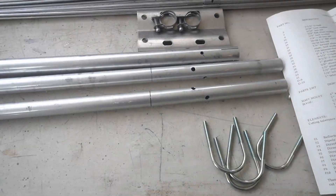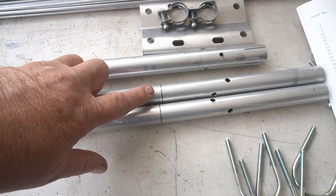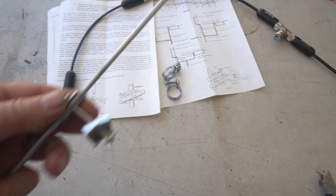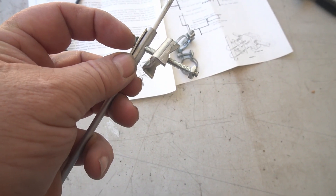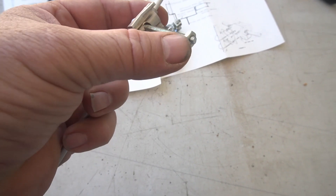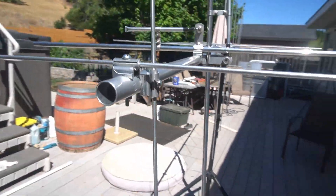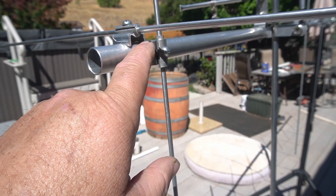Before putting it together I want to show you the two outer boom members — they're marked to show how far they go in, though the marker probably won't last. The element hardware setup is: a screw goes through, then a star washer, a piece of cut tubing, a bracket against the boom, and a nut. Some of the elements seem just a hair too long and may need filing down a little.